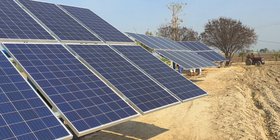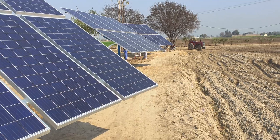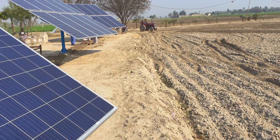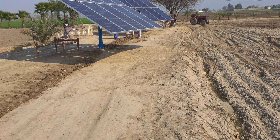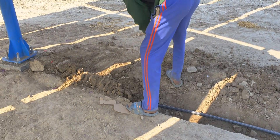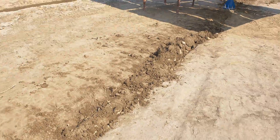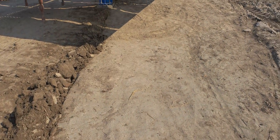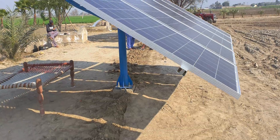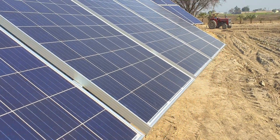We have 3 phases and 10 panels installed. Underground cable laying has been done. This is the first running of the system.